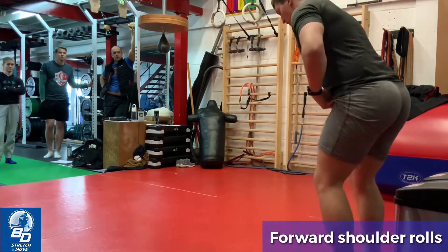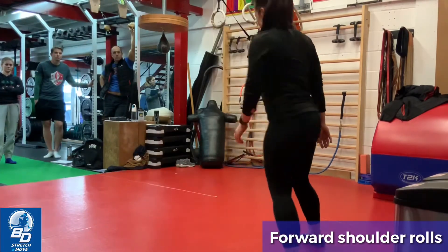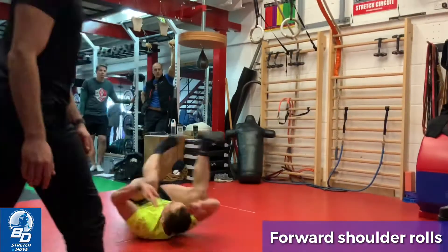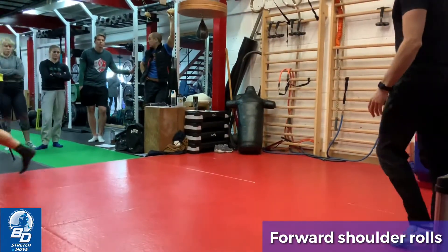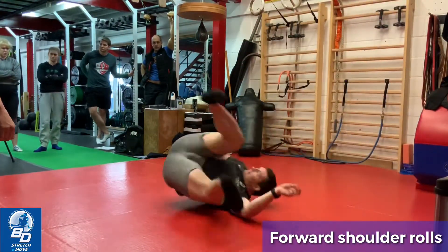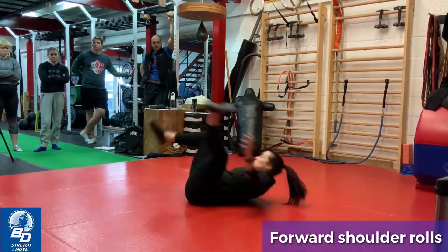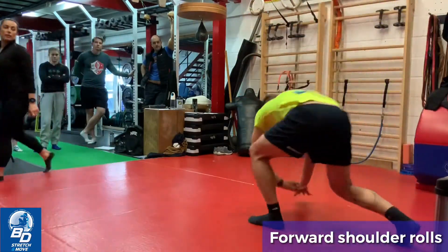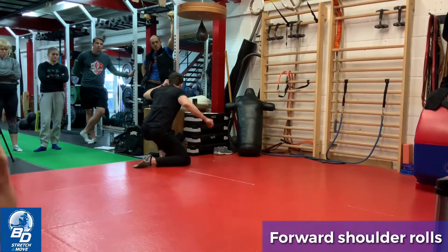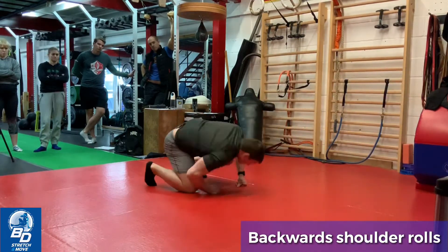Right shoulder roll. Right shoulder roll. Left shoulder roll, left shoulder roll. Good, left. Left. Left. Good, right backwards. Good, right backwards.